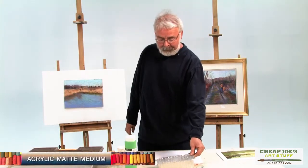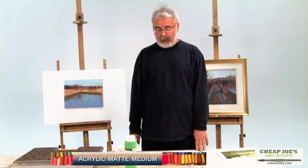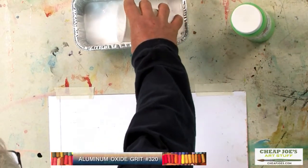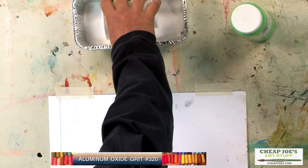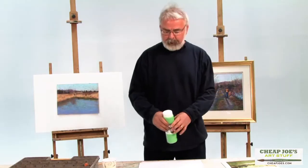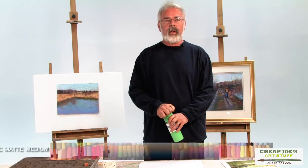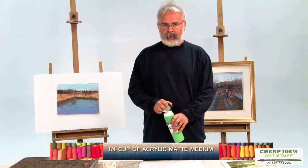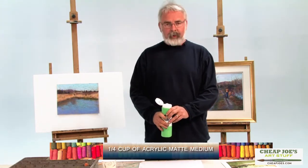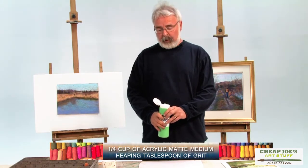I'm using acrylic matte medium as the bonding agent and that is going to stick it to the board. I'm using aluminum oxide grit number 320 and I'm pouring a little bit of that in here. If you were doing a number of boards, maybe a quarter cup of acrylic matte medium — it has to be matte, not gloss — and maybe a heaping tablespoon of the grit would be enough to make a number of boards.